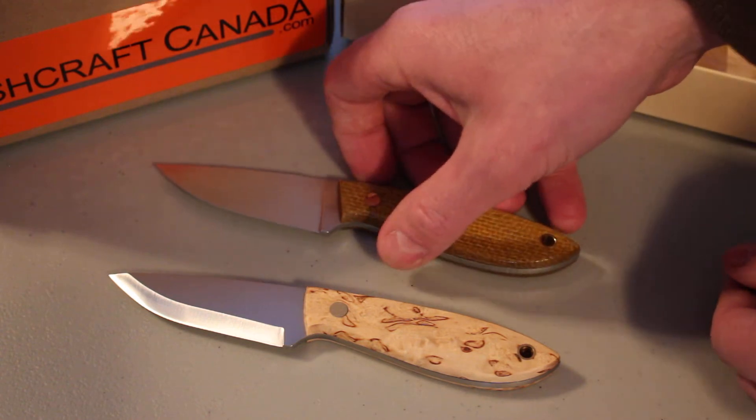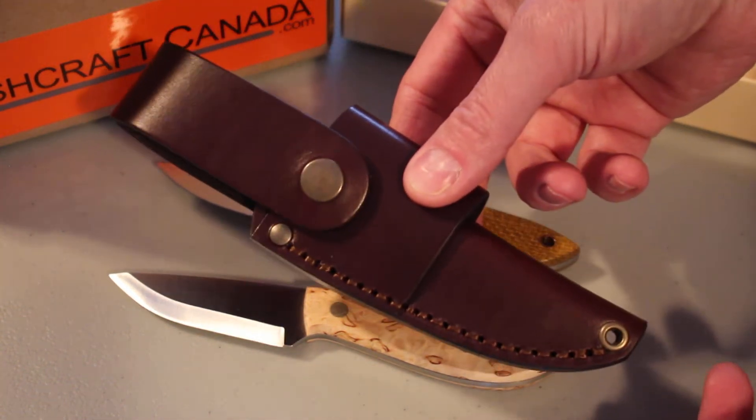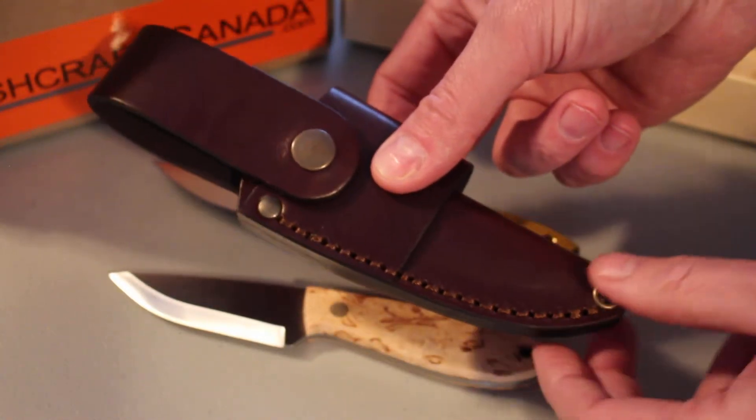It comes with a very nice multi-carry sheath. It's a nice sturdy sheath — nice thick leather, and they're using heavier duty thread on these. It can be carried different ways, very nice.